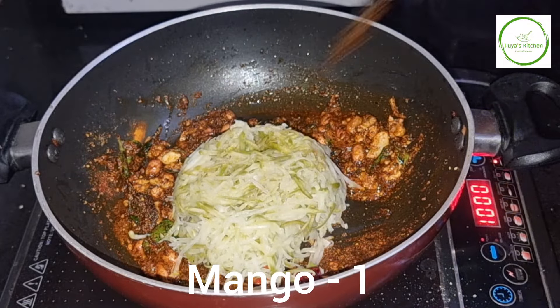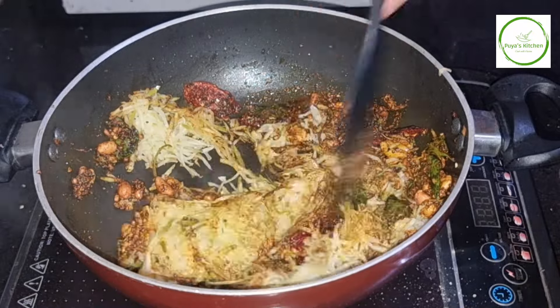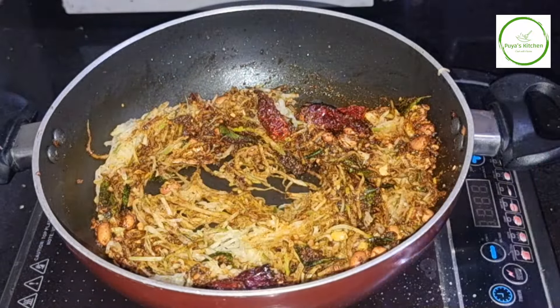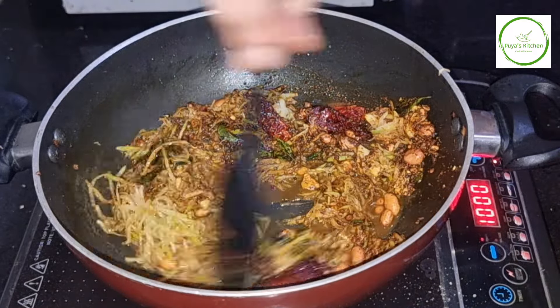Mix it in a bowl. 1 tablespoon of salt, or put the paste on it. Put a hot sauce on it.